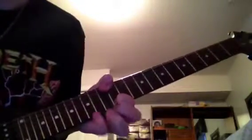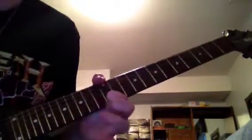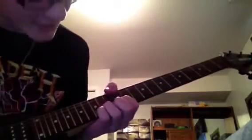I'm going to show you the whole lick slow. I use a hammer-on out of nowhere for the legato line up there — you can use another pick attack instead.